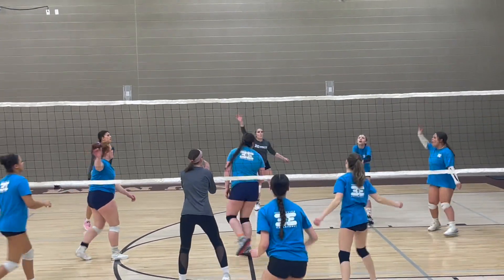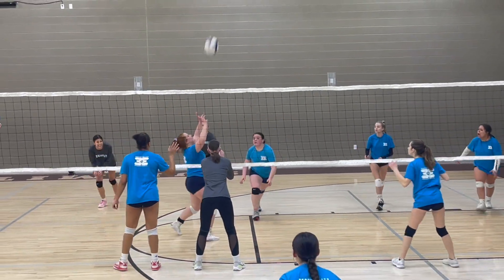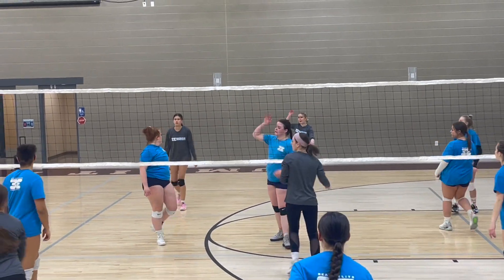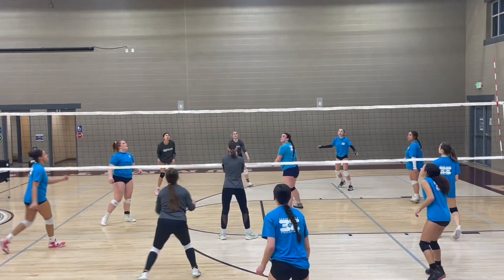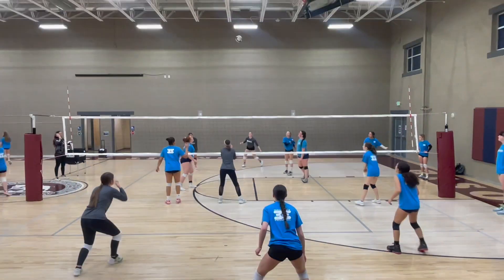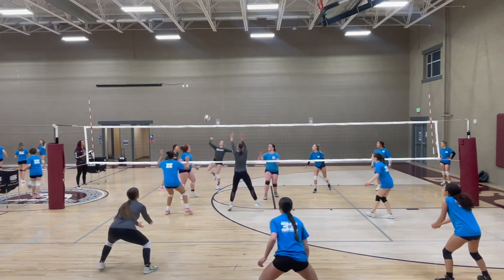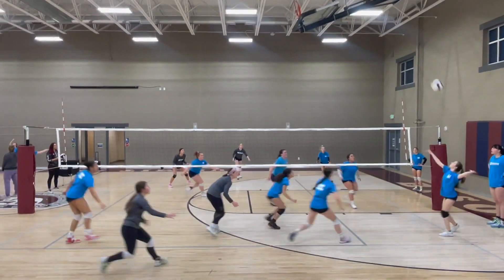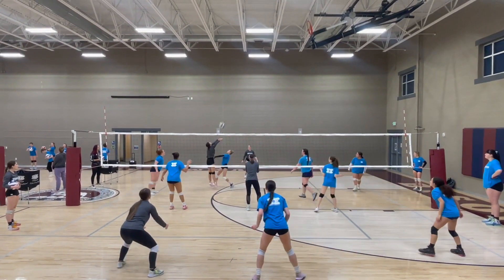So Kylie is on the other side — if she goes for the ball and they would have gotten that, it would have been two points. This is called our free ball jump. It's a very good game to do when there are two teams sharing the court.